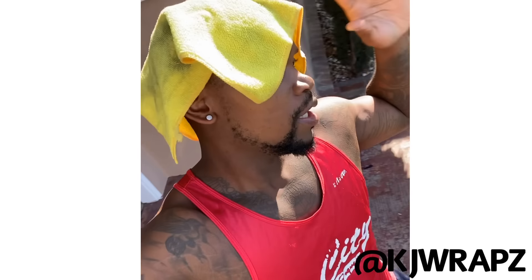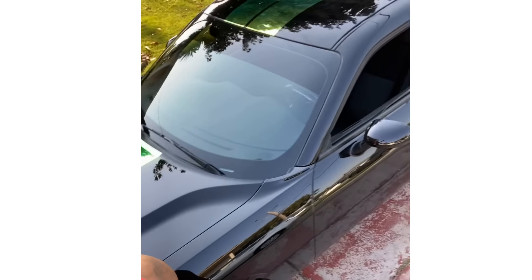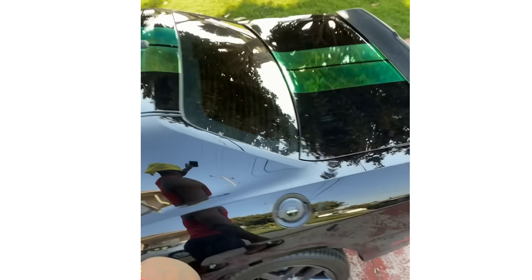Welcome to the channel, it's your boy KJ Raps. As you can see, we just finished these beautiful neochrome by Tech Wrap racing stripes — hood, roof, truck.